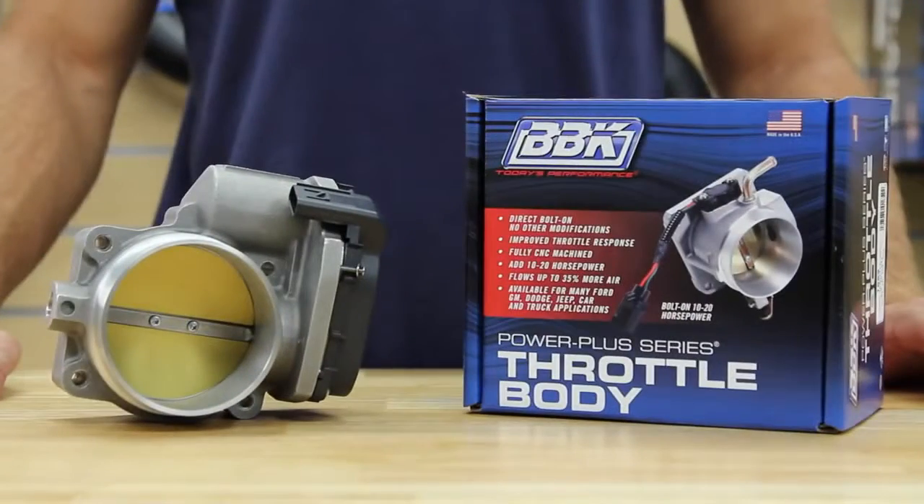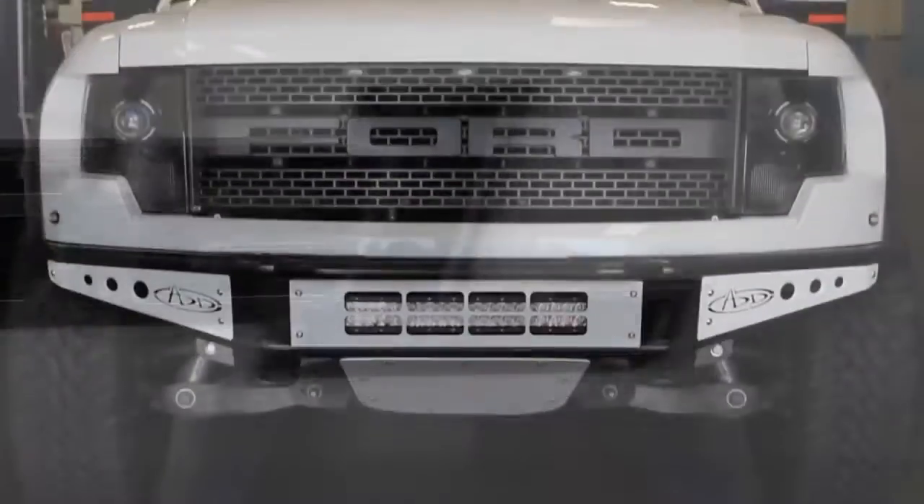Hey, this is Sasha with the BBK team. Welcome back to another Power Series video. Today, we're going to be taking a look at the all-new 85mm Power Plus Series throttle body for the 2010 and up 6.2-liter Ford Raptor.